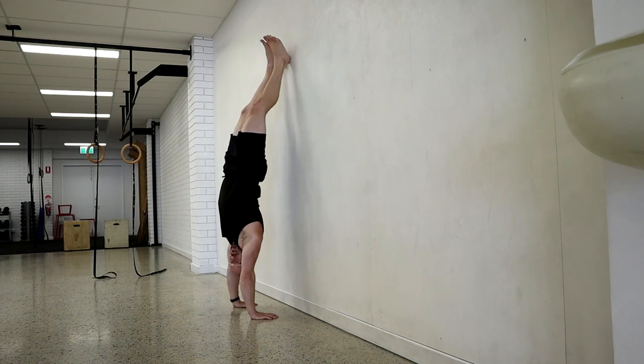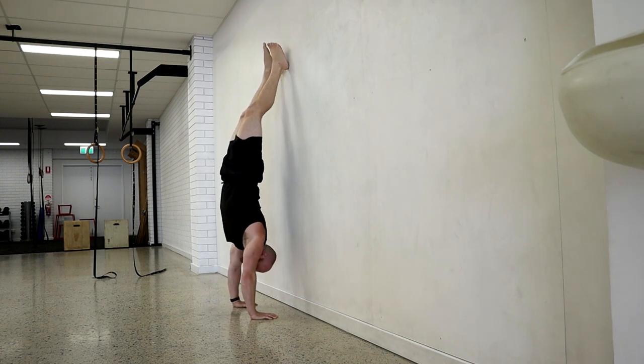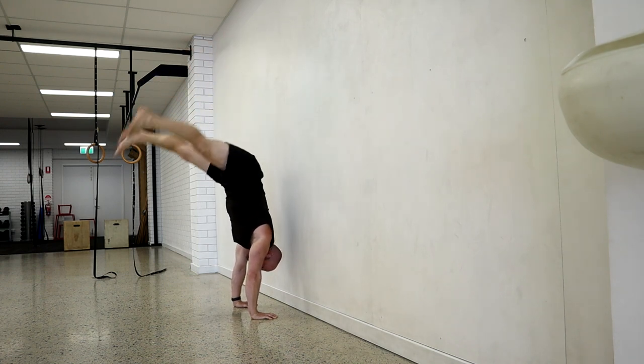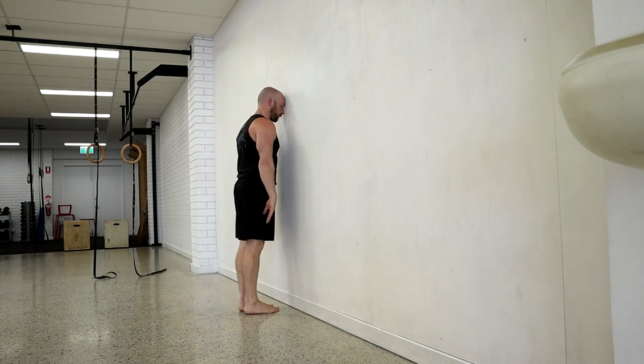When you don't keep a nice tight position — when you bend the arms or change the position — you might still be able to get off the wall, but what tends to happen is that you whip the feet and fall down, lose control, or collapse back towards the wall. So what we really want to work on is keeping the body as one segment.